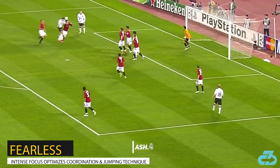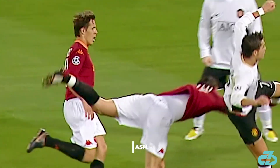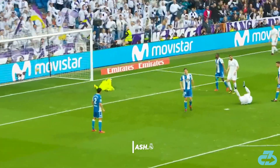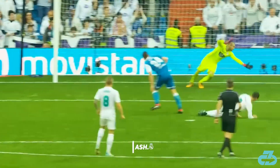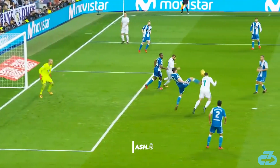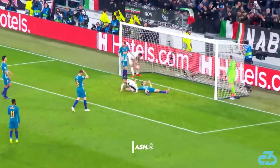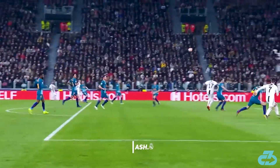Last, and certainly not least, the one quality that underlies CR7's jumping technique and sets him apart is his fearlessness, intently attacking the ball regardless of the potential danger. This mentality allows him to coordinate and optimize his jumping technique in situations that most players hesitate, and thus make plays on balls in the air that not many could make. This quality is of course an attribute to Cristiano's psyche, but it's also a testament to how much he trusts his training. He knows he can take and absorb spontaneous hits and come out no worse for wear.